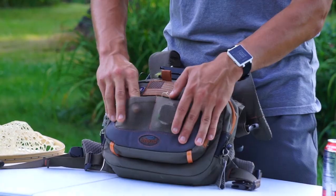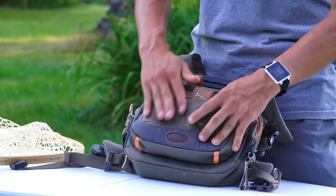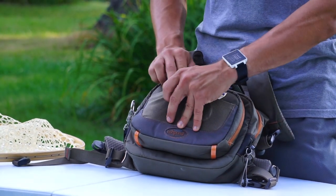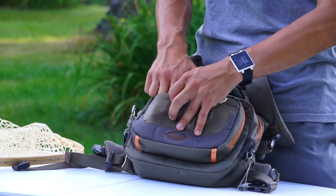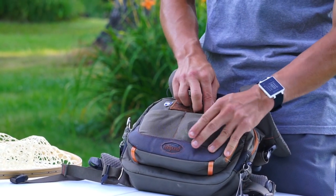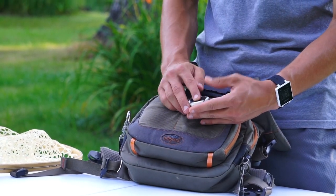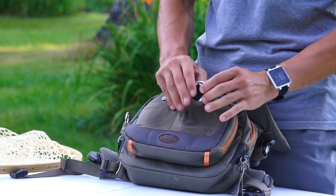On the outside of this pack you'll see that there are two mesh pockets. Very durable, doesn't get hung up on brush. I don't really use one pocket much — I'll put garbage and things like that in there, like a little baggie with extra tippet or any trash I find on the river. On the other side I keep some petroleum jelly, which is what I use to float my cider. Works very well, and I like quick access to it on the outside of the pack.